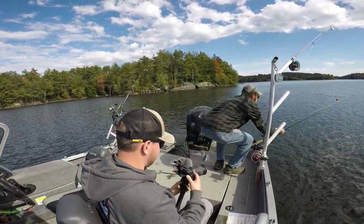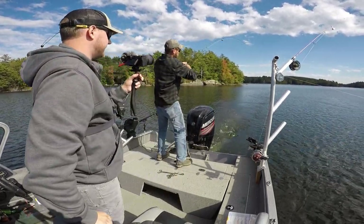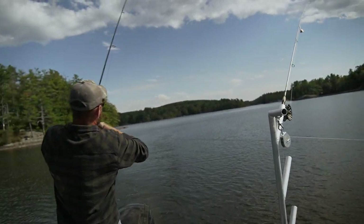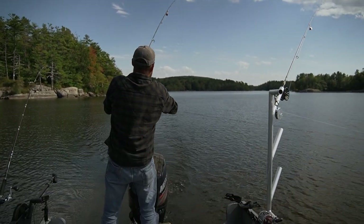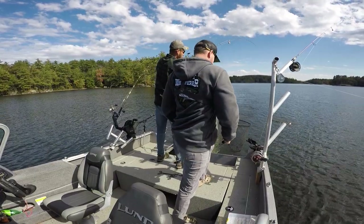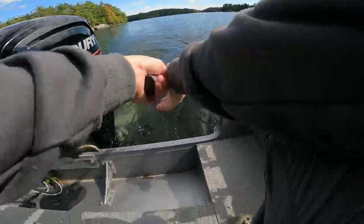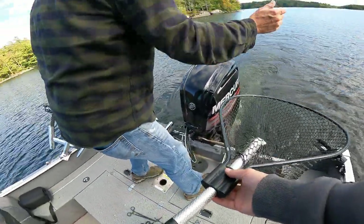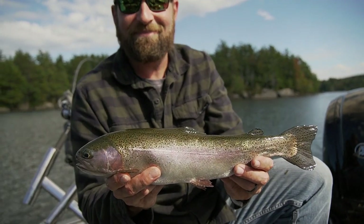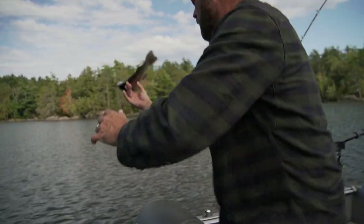Hey, there we go. Oh yeah! He's got a huge... but he's a fat little bugger. Better than a crappie. True, very true. Nice. There we go. That's the best one so far. Quick release.